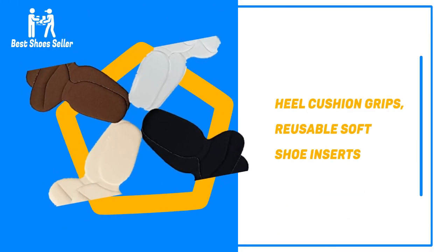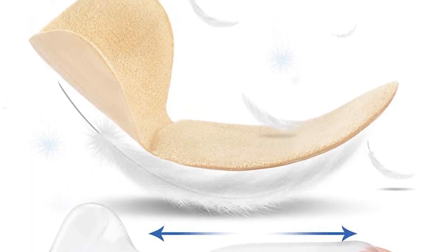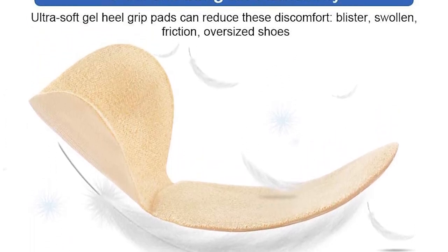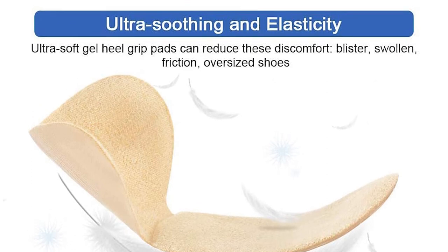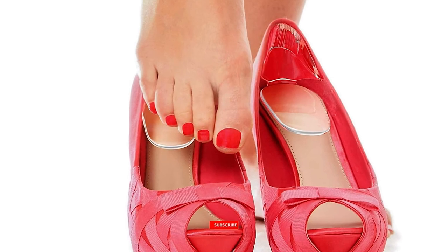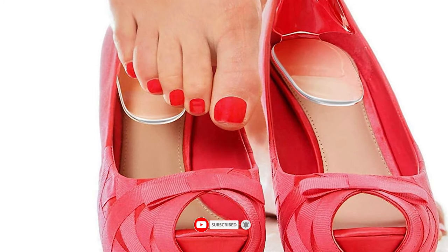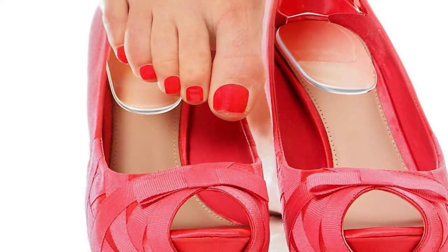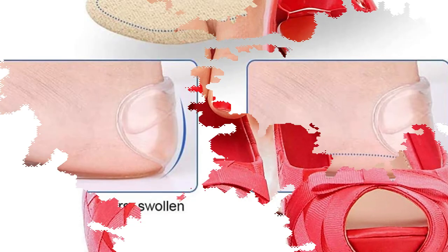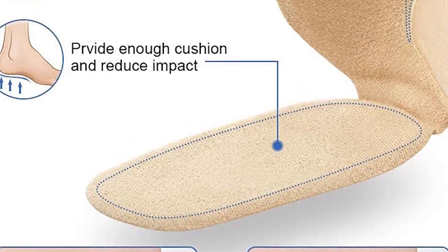Number 4: Heel Cushion Grips, Reusable Soft Shoe Inserts. These are some of the best heel grips as they support not only the feet, but can also prevent leg and lower back pain by improving the size of your shoes. They are made with padding and a suede-like material that is soft on the skin for maximum comfort. This insert can be used in almost every shoe to prevent slipping, chafing, or causing blisters. These heel grips feature a hollow cylinder design that fills out automatically in all footwear.